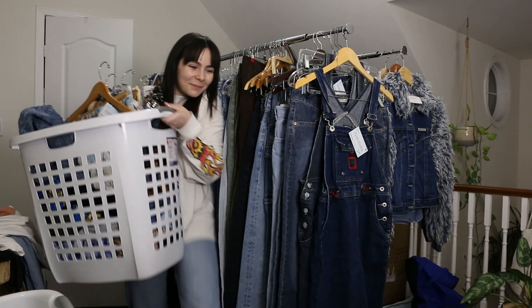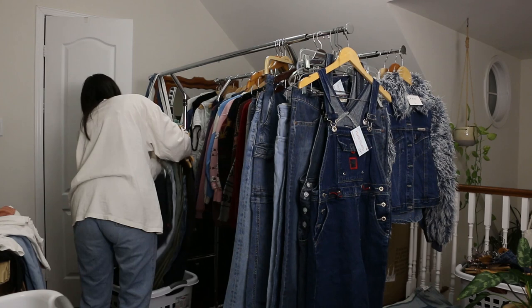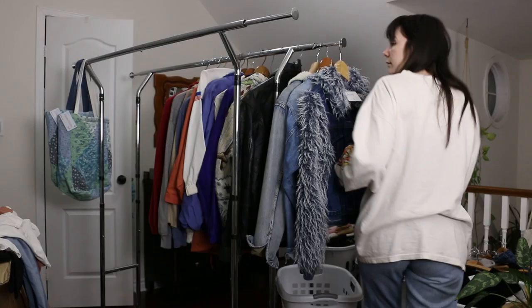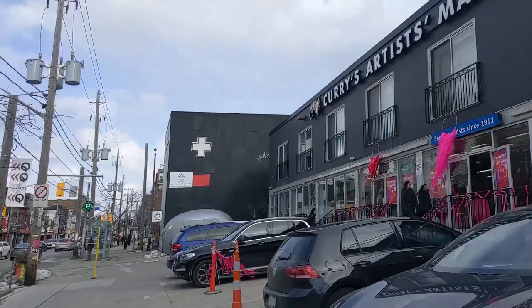Once everything's priced, I go ahead and put it all into laundry baskets for transportation. This just makes the most sense since laundry baskets are literally designed to carry clothes. I usually bring around four or five and that holds most of my inventory. Next, I pack my little utility box — basically a box full of essential tools I may need on the day, like scissors and tape. And once that's packed, I'm pretty much ready for the next day.